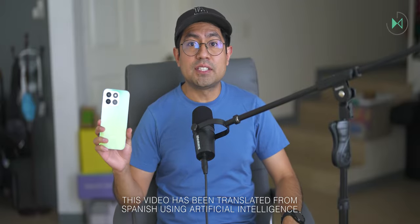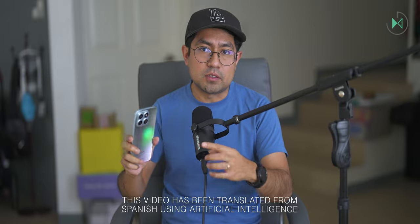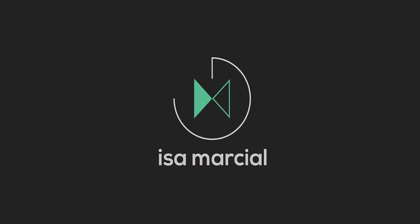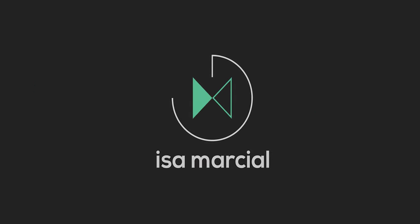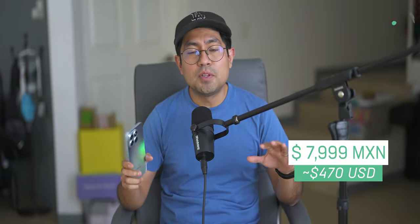Hello, thank you for being in a new video. This time I have with me the Honor X8B and I'm going to do a full review. Let's get started. This device is part of the mid-range, although in Mexico it has a higher launch price than in other regions, so if you see me from another country you may be surprised, but its launch price here is 7999 pesos, that's about 470 dollars.